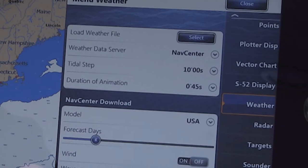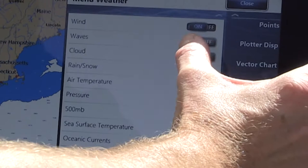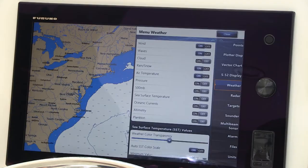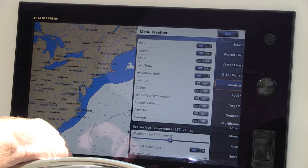What I usually like to see when setting my unit up is wind, waves, rain or snow — hopefully not any snow — and air temperature. There's also good information for offshore fishermen. Looking at the bottom, we can check out ocean currents, sea surface temperatures, and even plankton. If that's something you're interested in, you can just turn it on in the settings and from that point forward it'll pick it up every time we download the latest weather data.